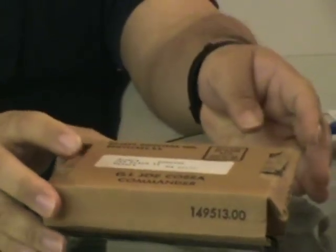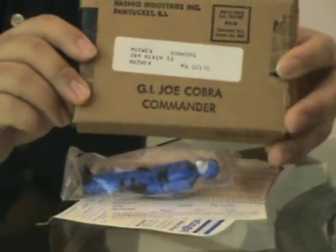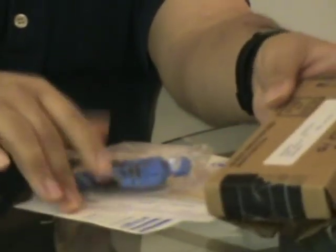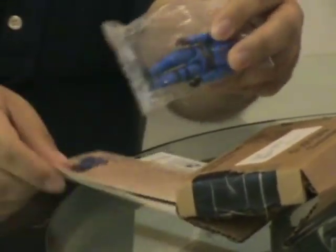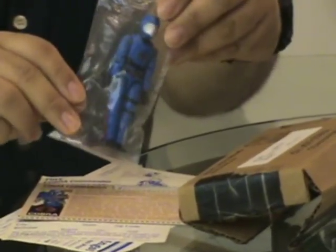In early 1982 we got the mail-in Cobra Commander. This is what the box looks like — it has Cobra Commander stamped on it. It had various other offers, the file card, and of course the figure itself.